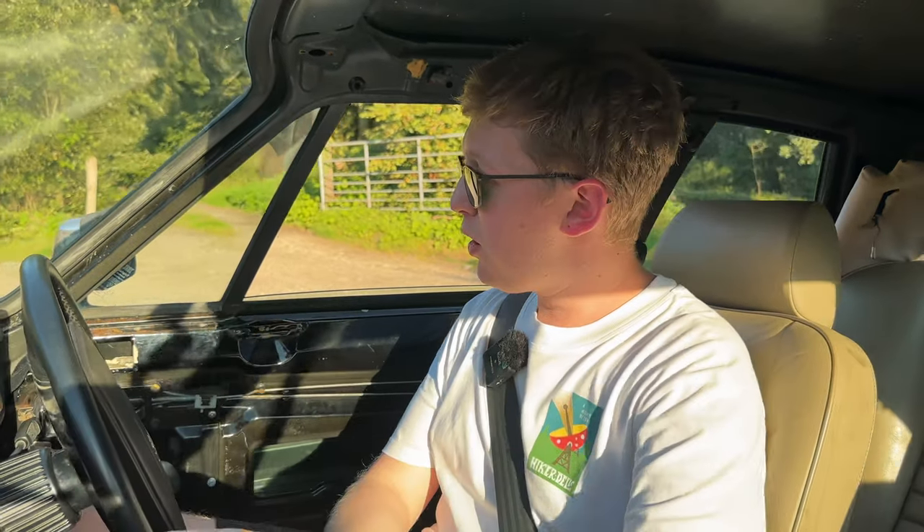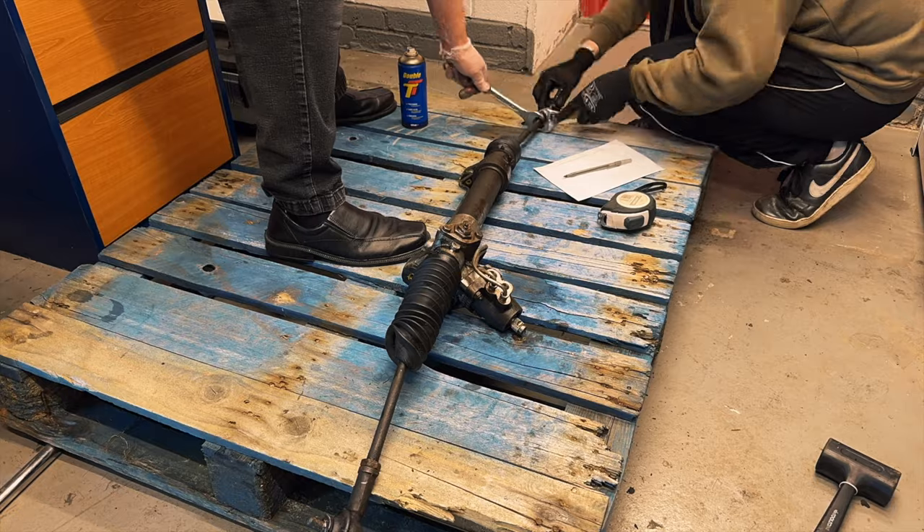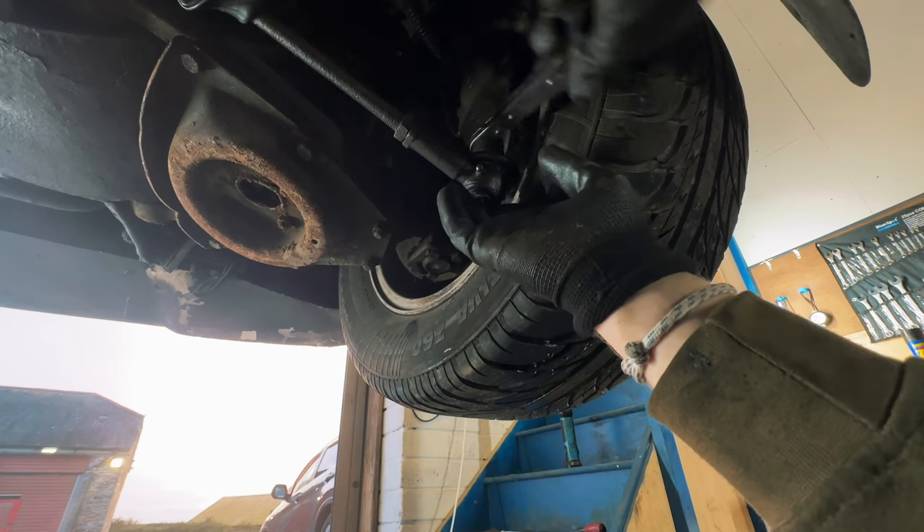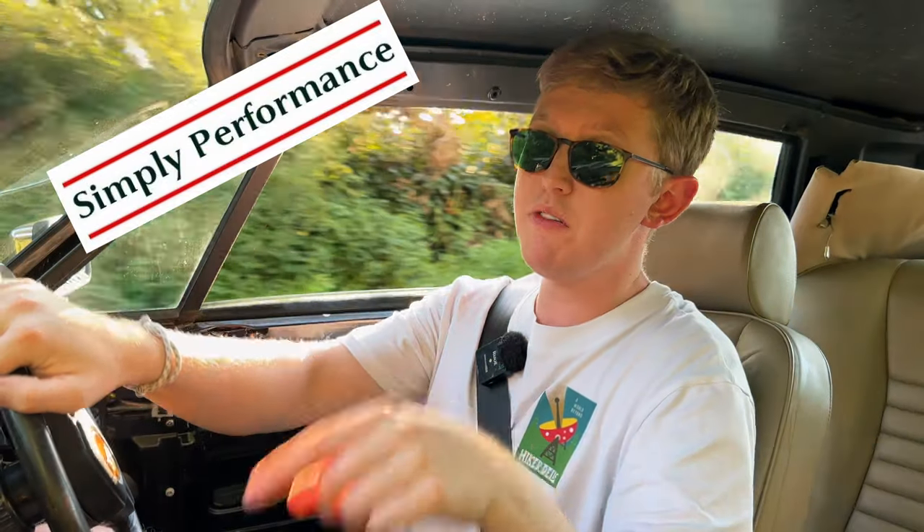So the advisories - while we're going slow - we had the tie rods. The tie rods do need doing. I knew they needed doing and they were on the video, but we had the wrong size, which wasn't great from Newer Car Parts. They've gone back and I've had some more delivered from Simply Performance Jaguar. At the time of recording, I've not actually changed them yet, but I am going to be doing that next week.